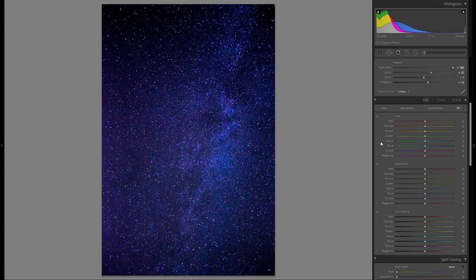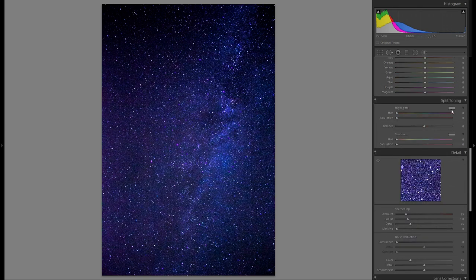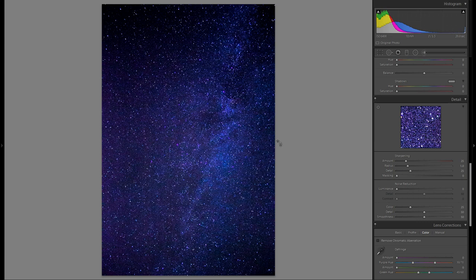The HSL tool is something you could play around with to fine-tune your hue, but I'm not going to do that here just to keep the video a bit shorter. For split toning, I would not suggest adding any for a star picture.